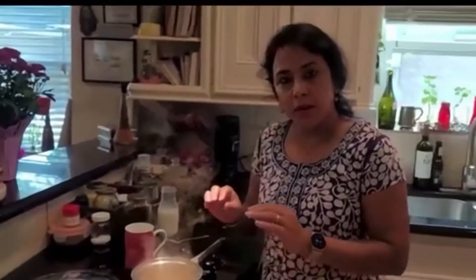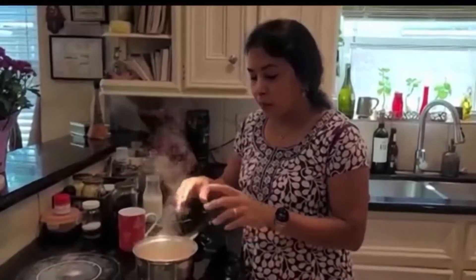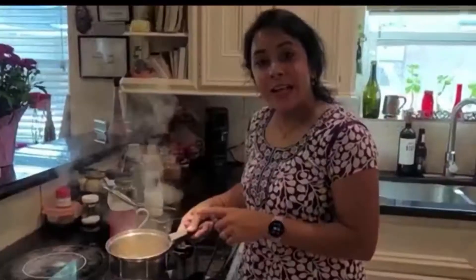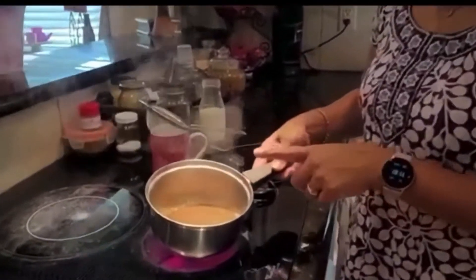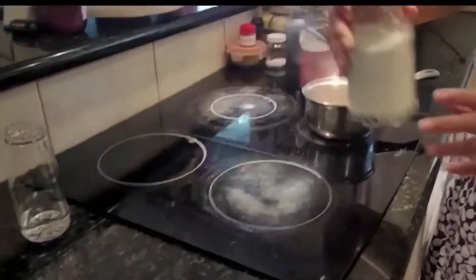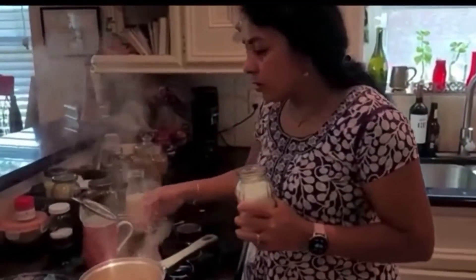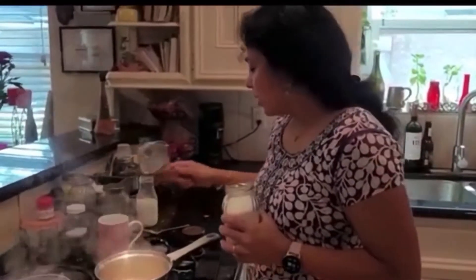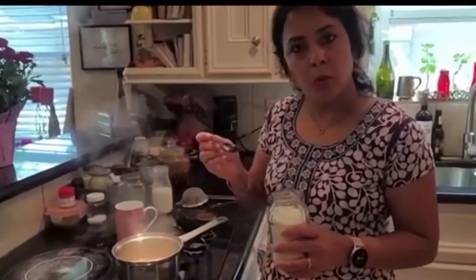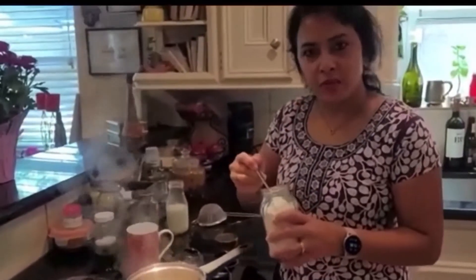We are going to let it boil for just two more minutes, and once it boils is when we will strain it out — we will need a strainer for that. After we put the milk, the tea has boiled well. Now is the time to put our sugar, which is as per taste. Since my husband likes a little less, I'm going to put one teaspoon.